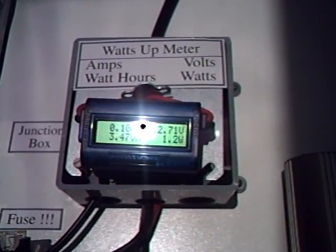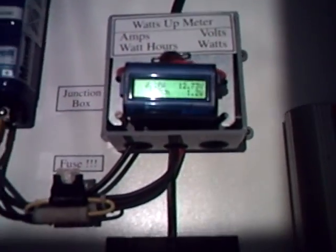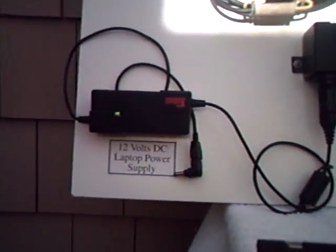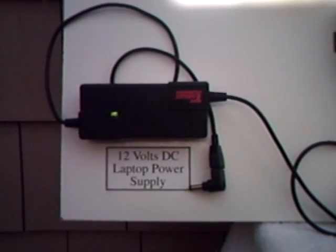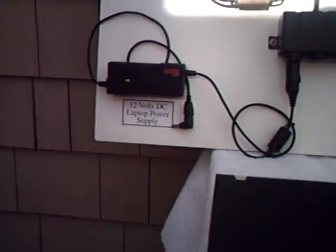The one watt of power is what all of these different systems are consuming right now, including our laptop power supply, which you can see from the green indicator is on, but is only drawing about a watt because it's not yet plugged into the computer. That's our next step.